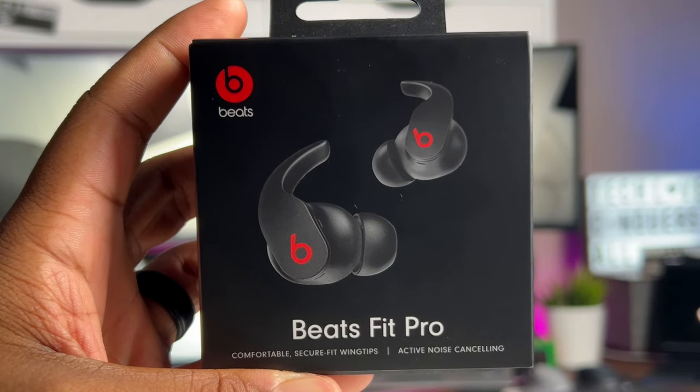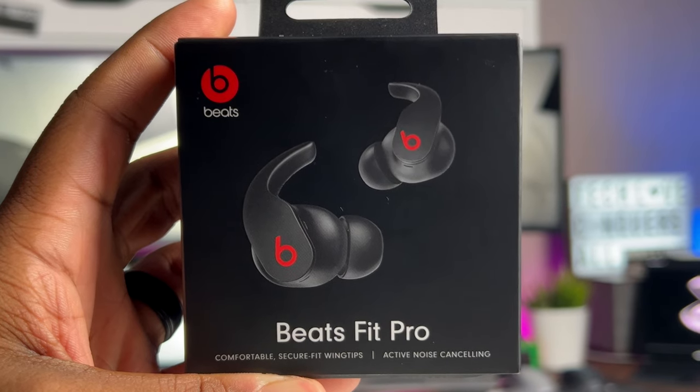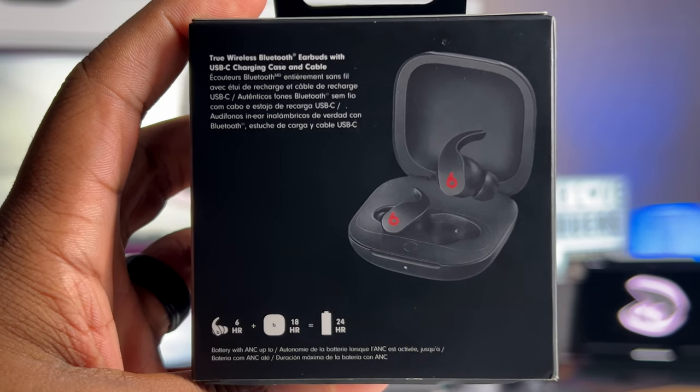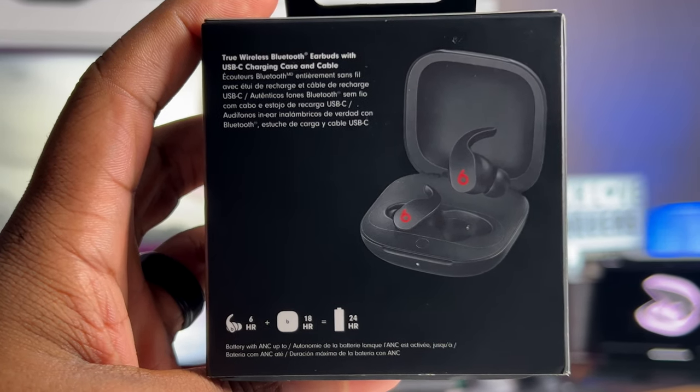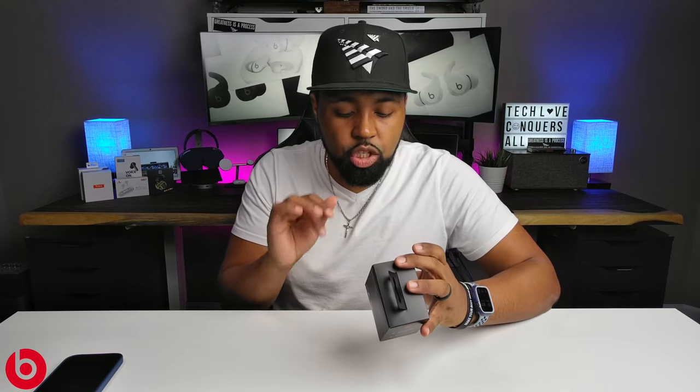Going around the box quickly: the front says Beats Fit Pro, comfortable secure fit wingtips, active noise cancellation. The back says true wireless earbuds with USB charging case and cable, and it gives you battery life info at the bottom. The right side says sweat and water resistance — these are IPX4 rated. The left side says active noise cancellation with transparency mode, comfort, secure fit. That's everything on the outside. You also have an Android app, which I'll get into later in this video.